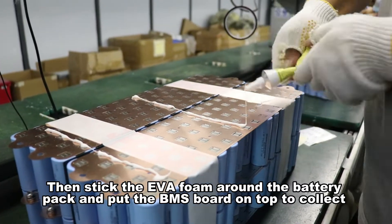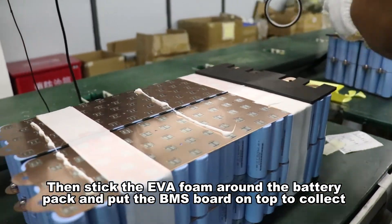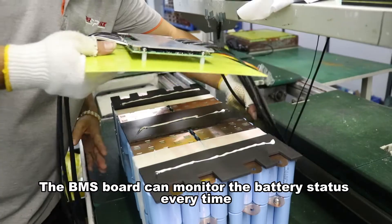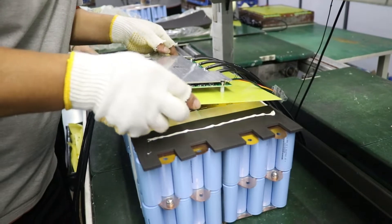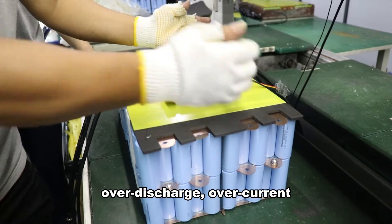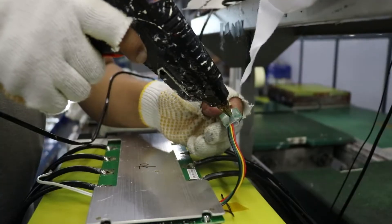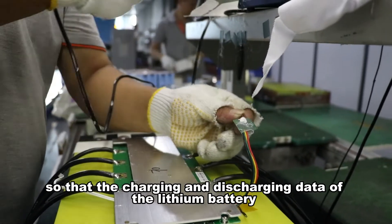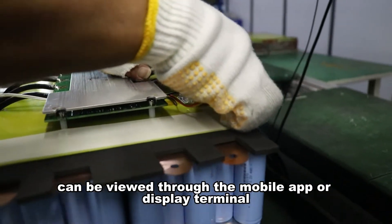Then, wrap the EVA around the battery pack and put the BMS board on top to record battery voltage, capacity, and other data. The BMS board can monitor battery status at all times and provides protections such as overcharge, over-discharge, over-current, and over-temperature when necessary. Secure with hot glue so that the charging and discharging data of the battery can be viewed through the mobile app or display terminal.